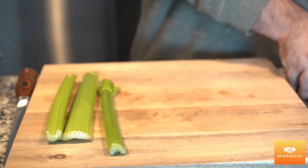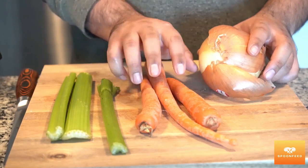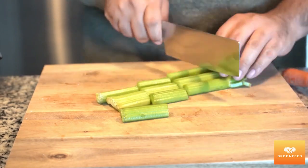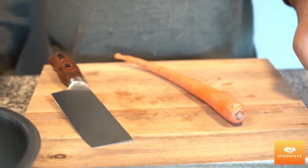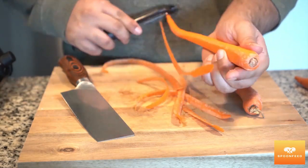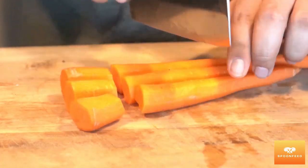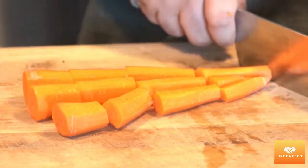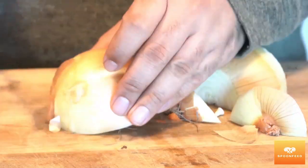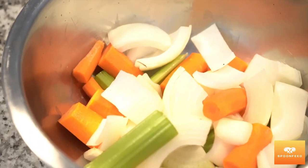Next up, I've got roughly chopped three sticks of celery, three carrots, and one yellow onion. Don't be too fussed about cutting these in a particular way — they're mostly there to add to the flavor of our sauce and they're not going to be plated in our final dish. You can see here I haven't cared too much for precision while chopping these vegetables; it's more about just getting them in there.